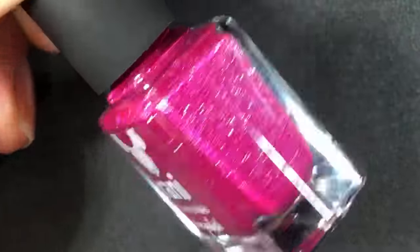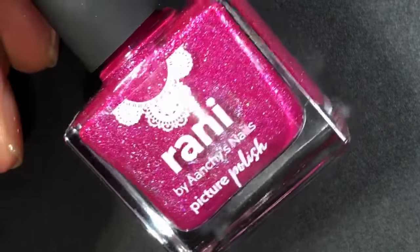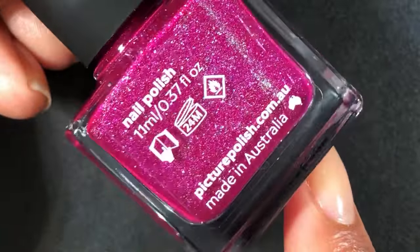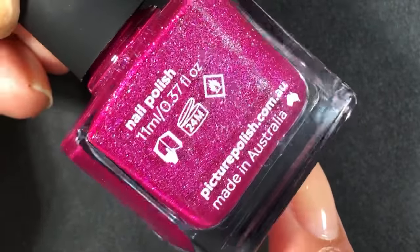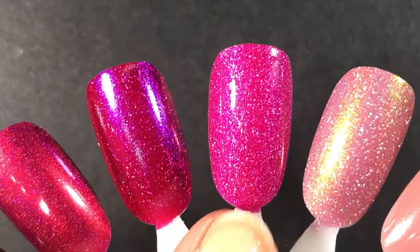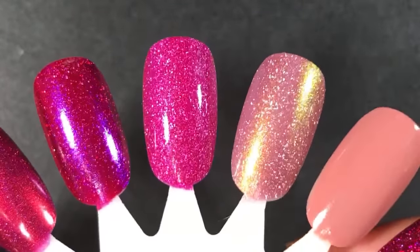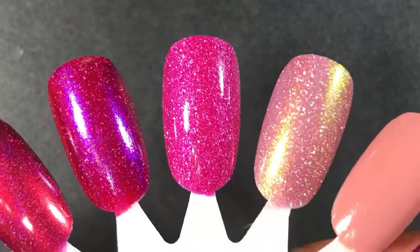This next one is from Picture Polish — I've never tried Picture Polish before. I purchased quite a few recently, and this was one of them, a recent release in a collaboration. It's called Ronnie, and it's a really pretty bright berry with scattered holographic. The shade is gorgeous and the formula when I swatched it was perfection — almost fully opaque in one coat. It's a little bit bright for fall, but I think it'd be really great in the next few weeks to transition from summer to fall.